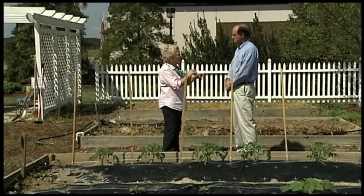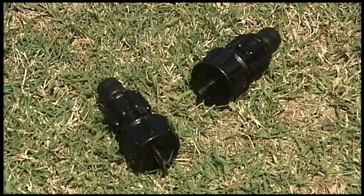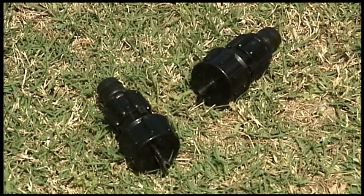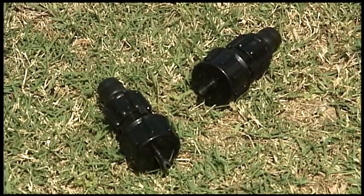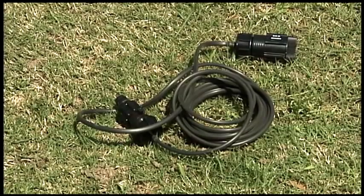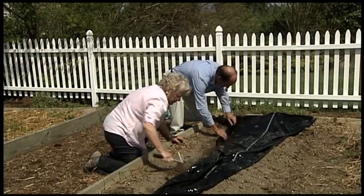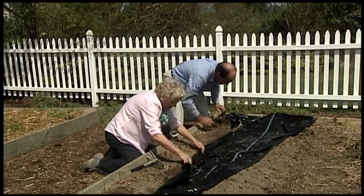Drip irrigation uses lower pressure — is it easy for somebody to use? Drip irrigation is designed to give an even flow, and to have that even flow it has to be at low pressure. With the kit comes a pressure regulator that takes the pressure down to around 10 psi, so you don't have to worry about that — it's all taken care of in the kit. All you have to do is hook it up, plug the end, cover the edges, and get ready to do your gardening.